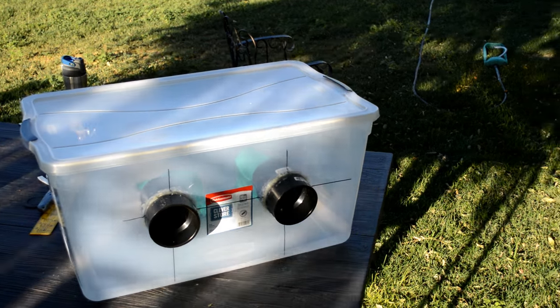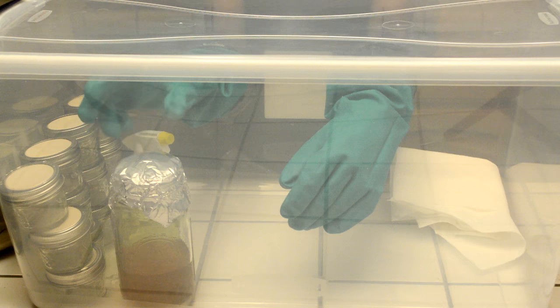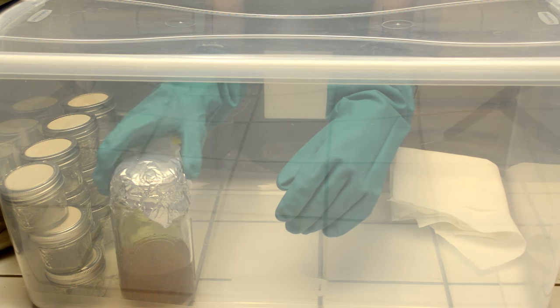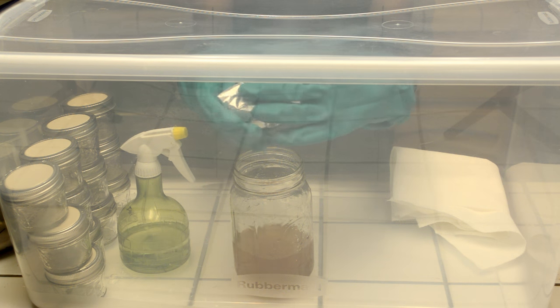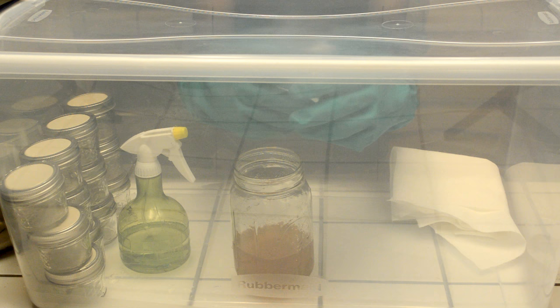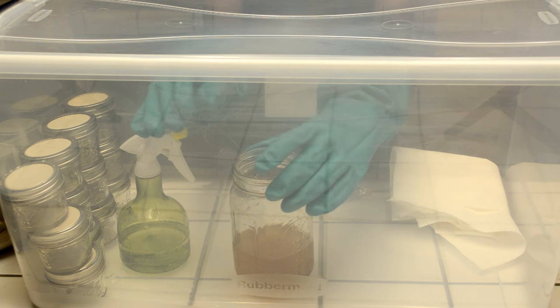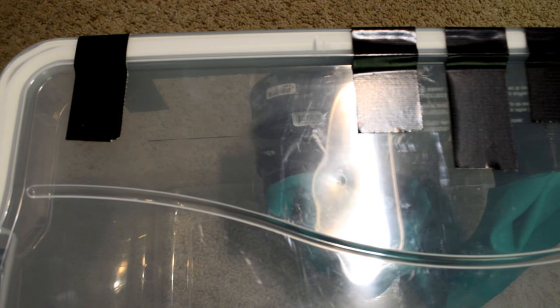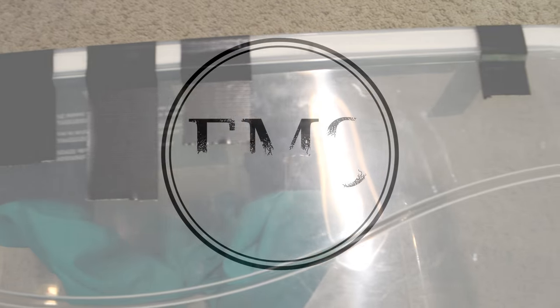And voila — your DIY sterile glove box is complete and ready for some high intensity science! Looking back on this build, I would have opted for larger piping just to have a little more wiggle room and reach. One problem I ran into was that whenever I applied pressure onto the wall of the box where the glove ports are — which happened a lot when I reached around — I would push the top edge of the box off the lid tracks, letting outside air inside. To fix this, I added another strip of weatherproofing foam along the outside edge of the lid and thoroughly taped that part of the lid to the wall it rested on. Now it's not going anywhere, and I'm confident it's totally airtight.